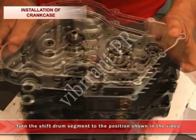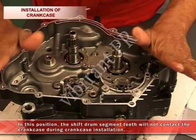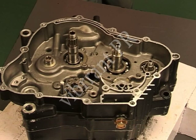Now install the right-hand side crankcase onto the left-hand side crankcase. Turn the shift drum segment to the position shown in the video — in this position, the shift drum segment teeth will not contact the crankcase during installation. Then gently tap on the projections to ensure that they are properly seated.